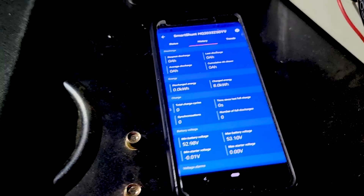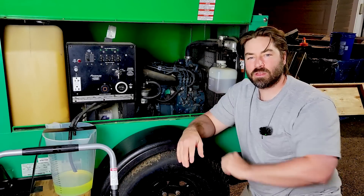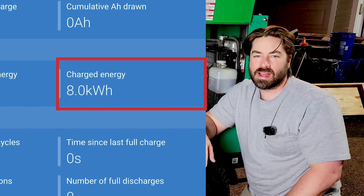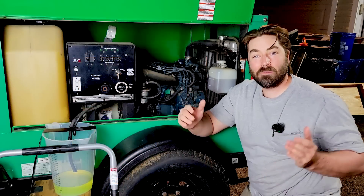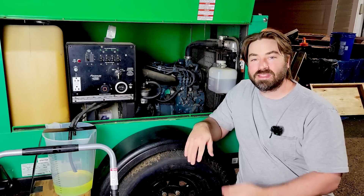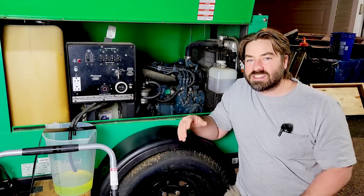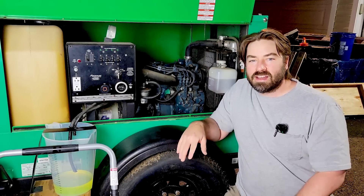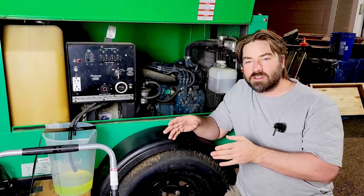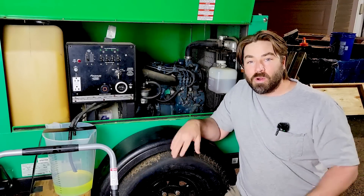Eight kilowatt hours is our big mark. The fuel economy on this three-cylinder Kubota ended up being 8 kilowatt hours per gallon of diesel fuel — the same as the MEP831. I didn't expect that; I thought this would be a little bit better than the 831. This engine has three cylinders, so more friction, plus it has a water pump for cooling. The 831 is just a single-cylinder air-cooled engine. And with the 831, I thought the conversion from PMA to inverter would lose more efficiency, but hey — it ended up working out the same in the end.